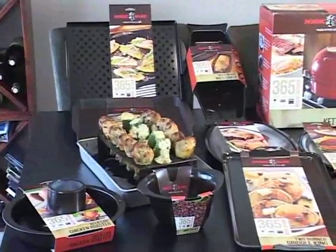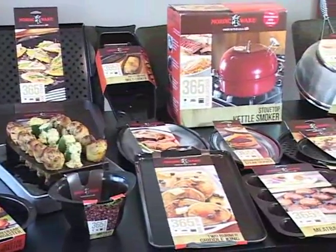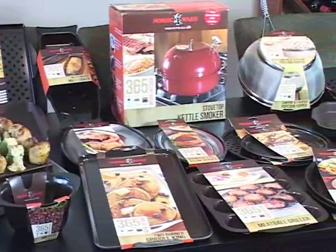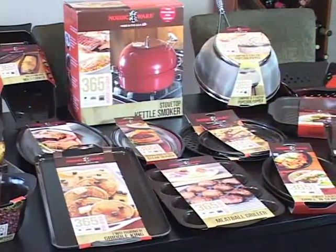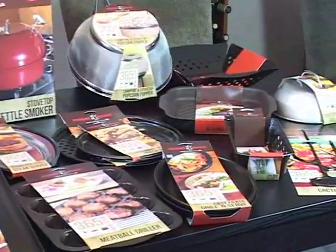We started unwrapping, and it was just piece after piece of all this new product. We do a great deal of entertaining, and the nice thing about the 365 product line is that they're not only beautiful to look at, but they're also great conversation starters because they're definitely things that you don't see every day.